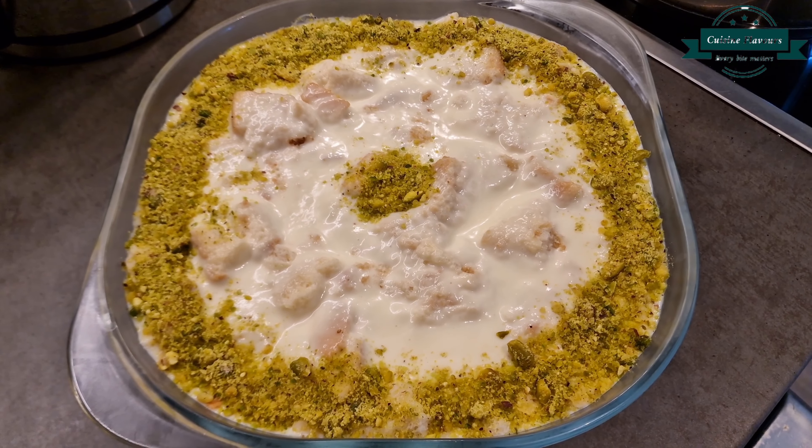When the mixture completely cools down, add vanilla ice cream 3 scoops and mix very well.